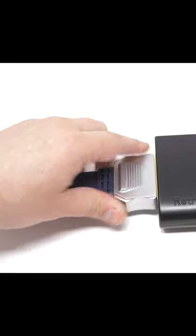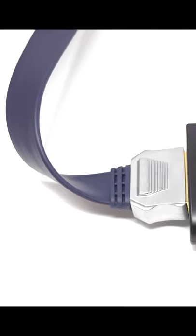When I did the RetroTINK 5X review, I also reviewed Retro Gaming Cable's flat SCART cable, but I totally forgot to post those results. Don't worry, it performed great.